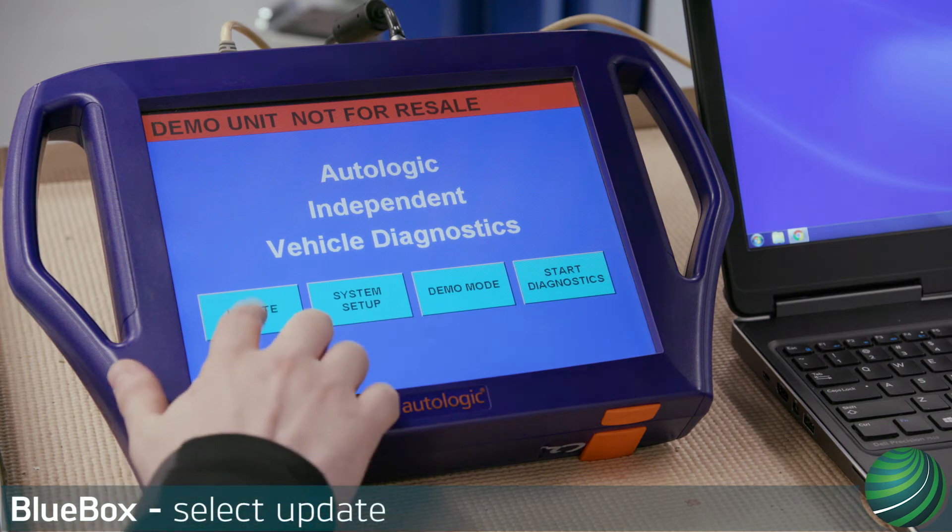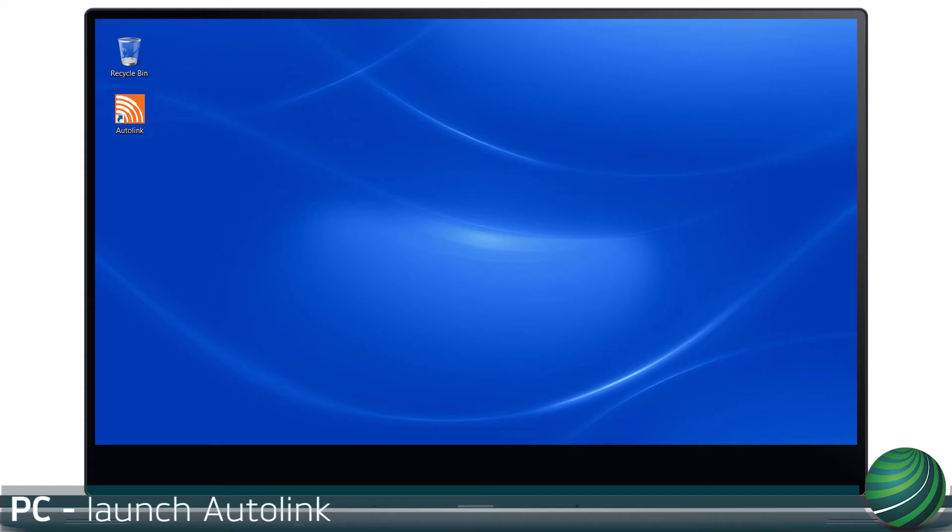Select Update on your BlueBox. Launch Autologic Autolink software.